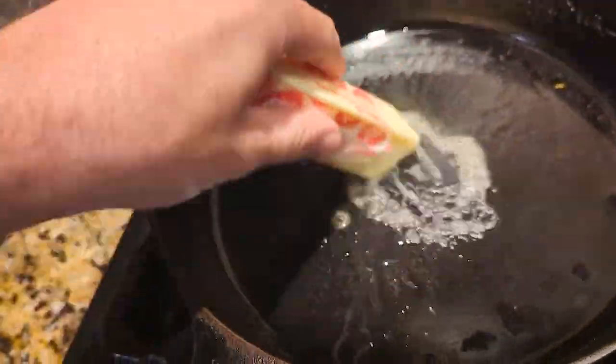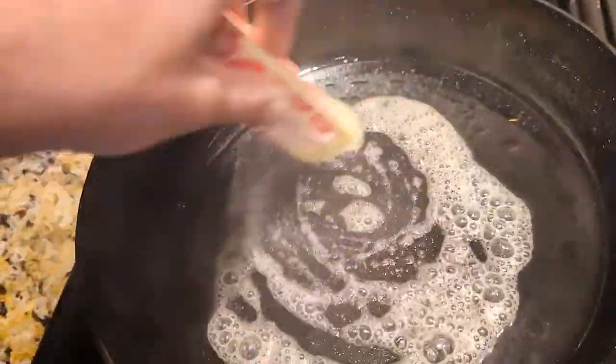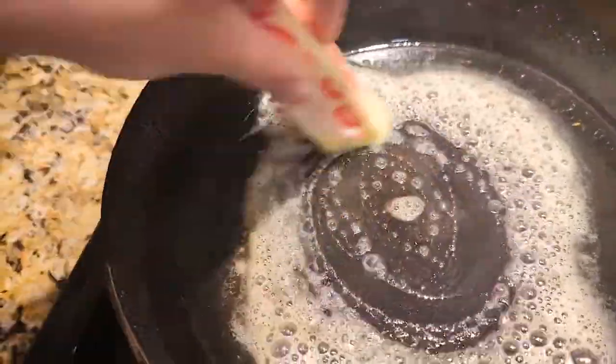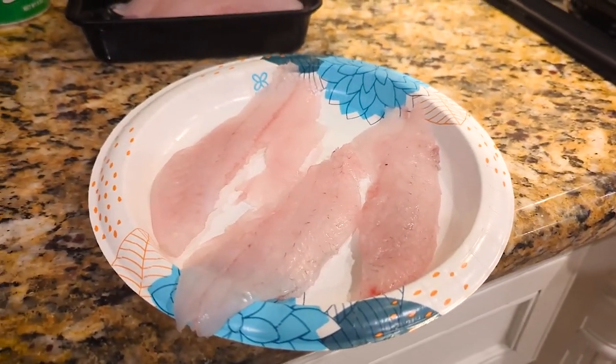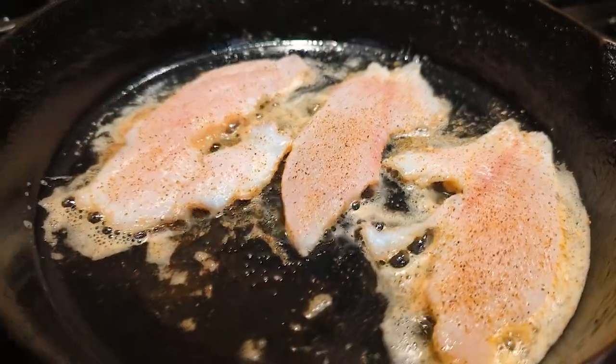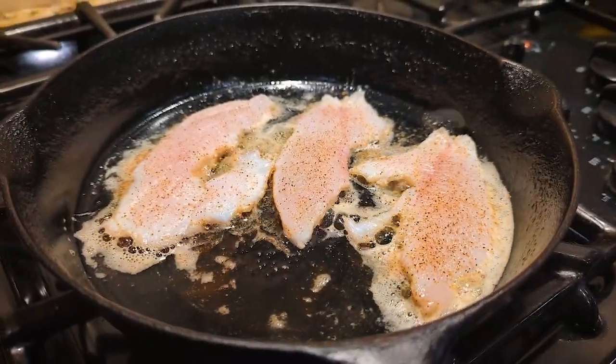It's called blackening because a lot of times this spice — usually it involves cayenne or something with a little bit of heat — often burns in the pan, and especially when cooking in butter, it sometimes creates a bit of a char on the outside of the fish. With something as light and thin as crappie, a lot of times you don't have to cook it long, so you don't actually get a char, even though this method is still called blackening.